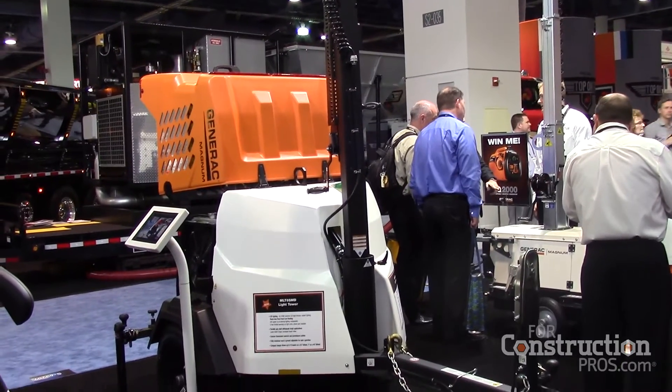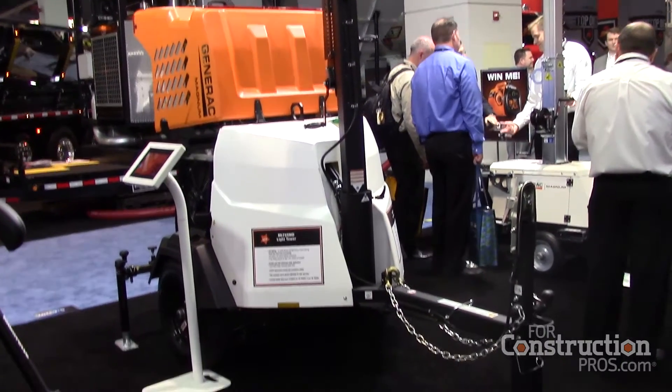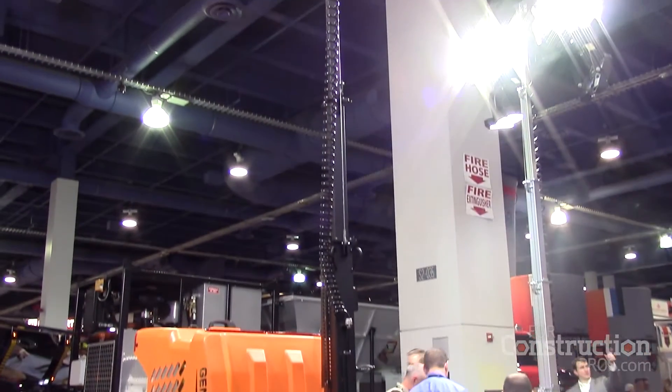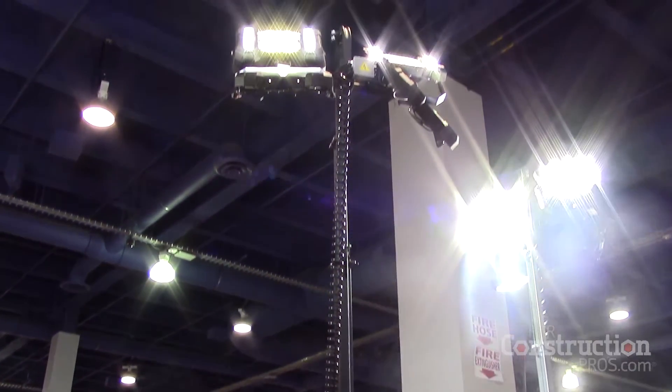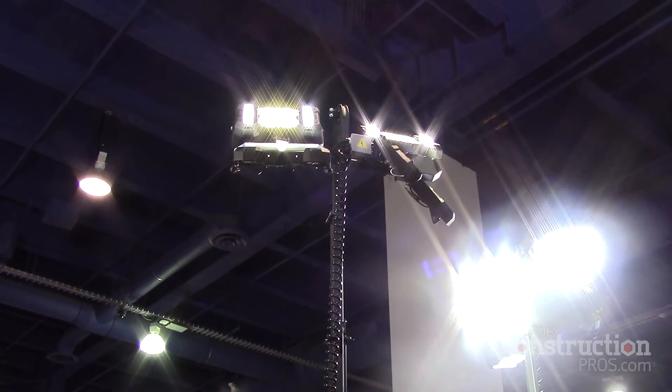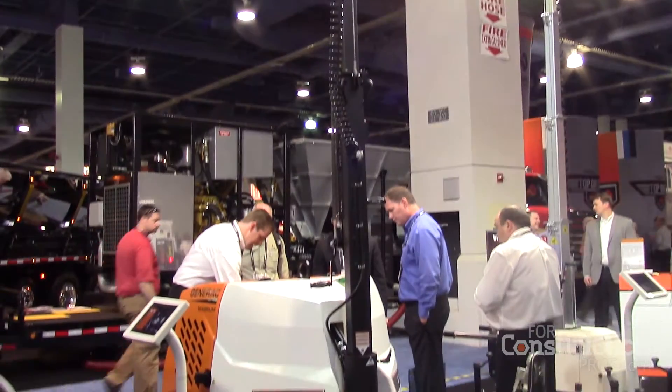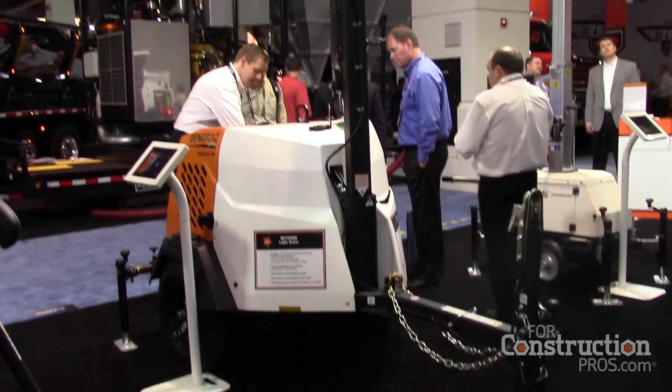You have 5,000 watts of regulated power that is voltage regulated. You can run four of these link towers off of one of our MLT6 LED light towers, so basically you are running five light towers off of one unit.